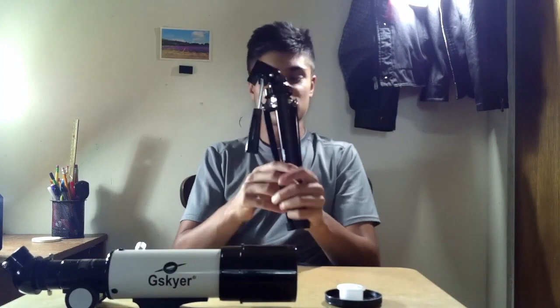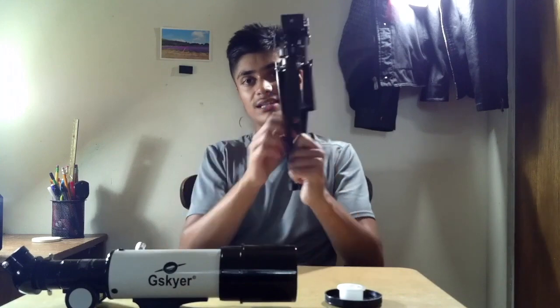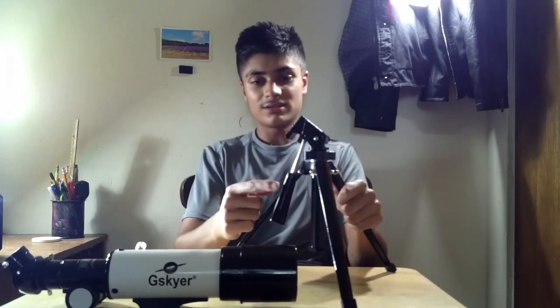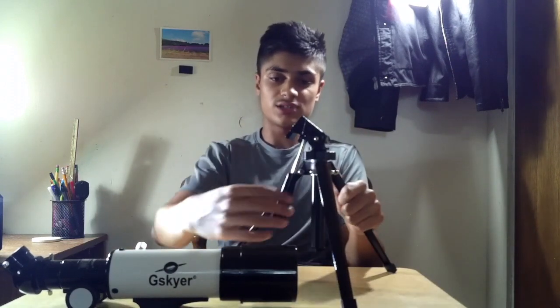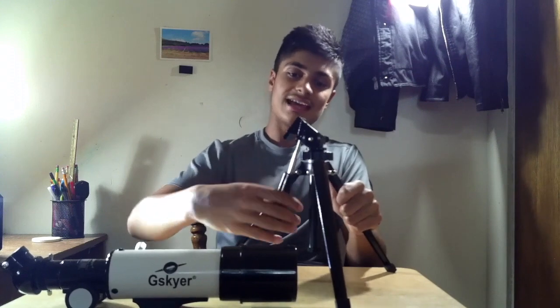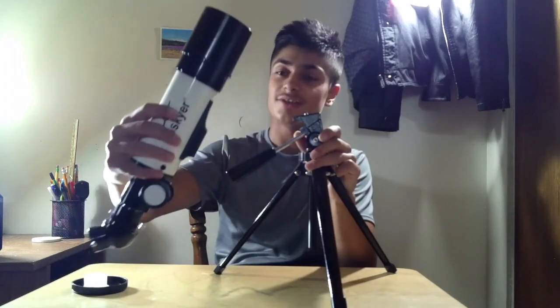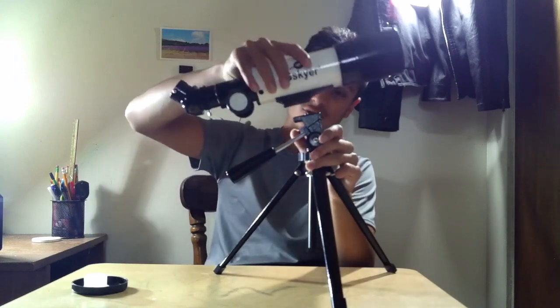Now you have the tripod to set up. You can just take these legs apart — there's three of them — and set it down. Once you have that set down, this handle over here should be able to turn, and once you've finished turning it you should be able to move it easily. To lock this tripod, you just turn the handle the opposite direction, and it will be locked. So now you can go ahead and put the telescope on top of the tripod.